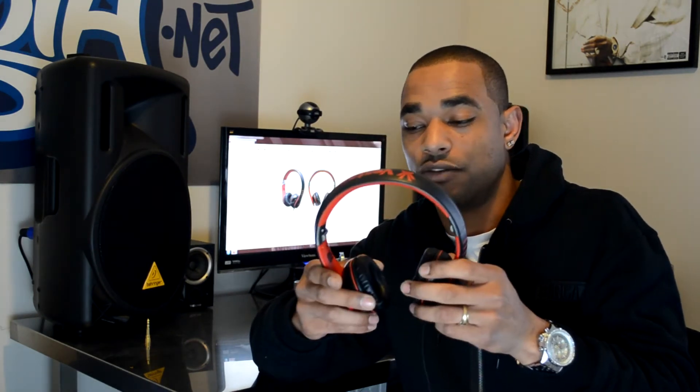Good for short listening sessions, but for long-term listening you're not really going to enjoy them unless your head is different from mine — the clamping force was a little unbearable for me after about 30 minutes. You do see Vestax branding on the headband, and the headband itself can bend, flex, and twist — it's a rubberized-type material, very flexible, so it won't break or snap on you.